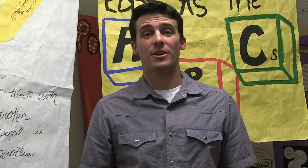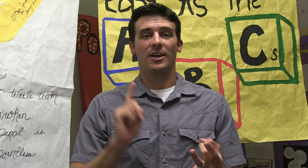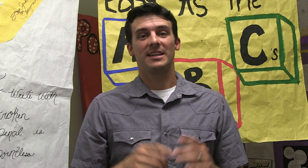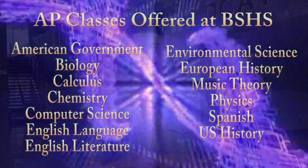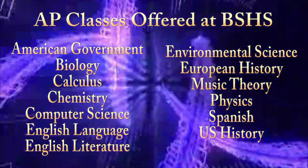AP Language and Literature — definitely a class you want to look into. It's got awesome discussion and an awesome teacher. You guys feel like a family in this classroom — definitely could be right for you. Now that's just a glimpse of some of the upper level classes you should consider taking. Here's a full list of everything offered here at Blue Springs High School. As you can see, there's definitely something for everyone.